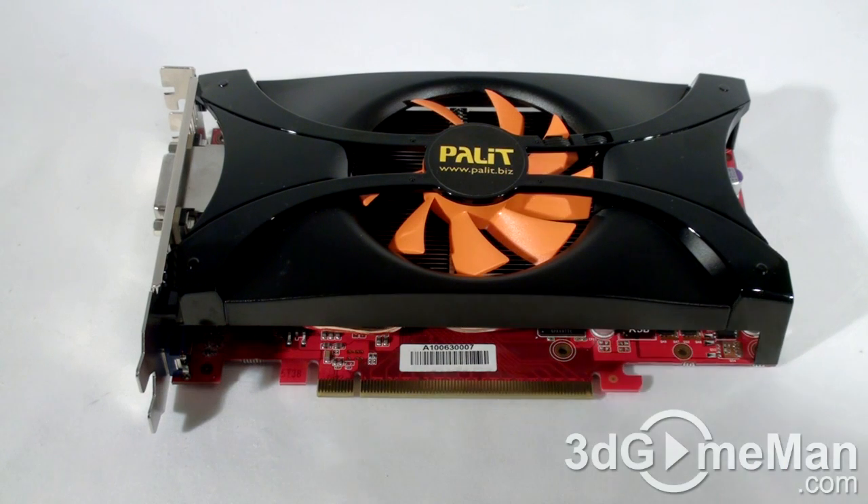This video card has a PCI Express 2.0 interface and is based on the GF104 chip, which is built on the 40 nanometer manufacturing process and has 2.1 billion transistors.